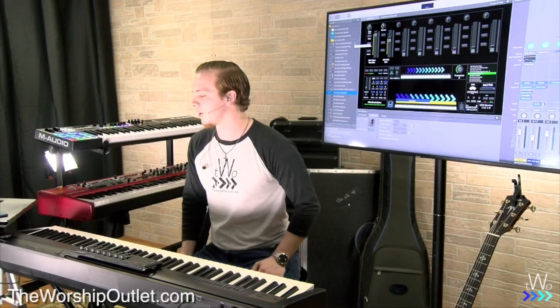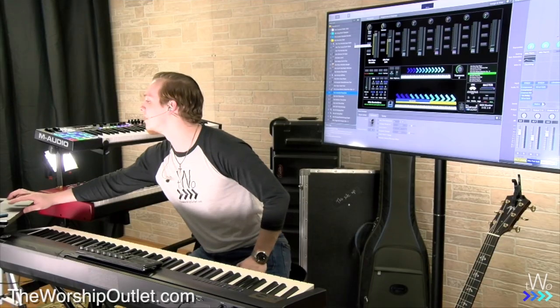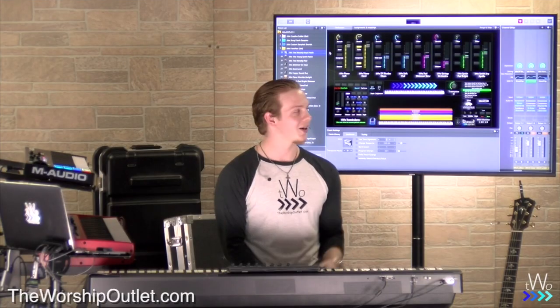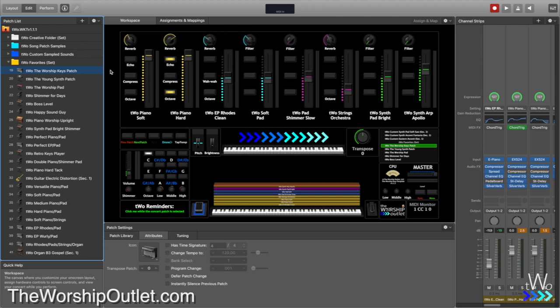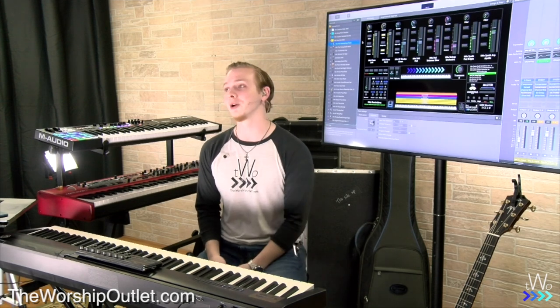There are just lots of really cool patches in here you can use every week — patches for virtually every song you could want in the two favorites set. Maybe you're looking at this thinking it looks a little complicated, but it's super easy to use.